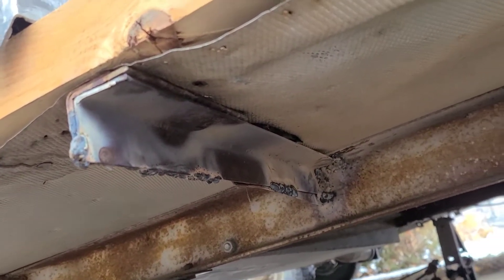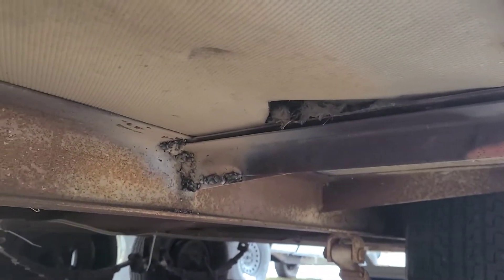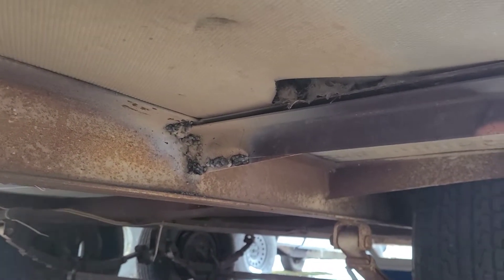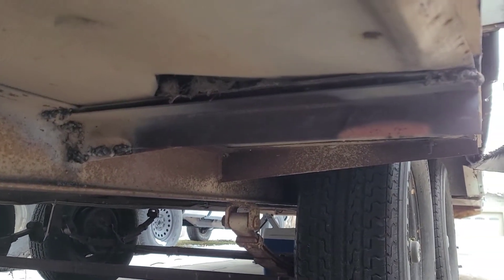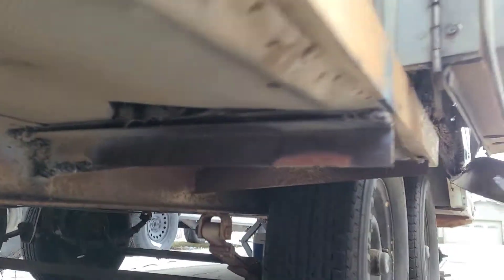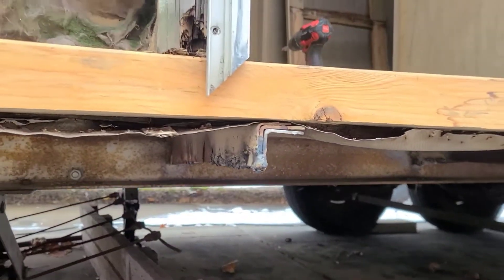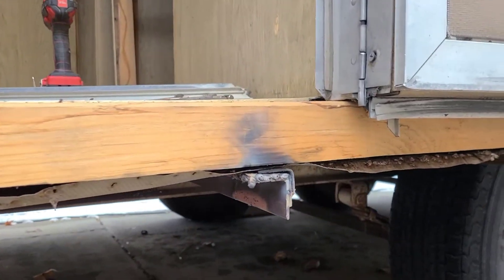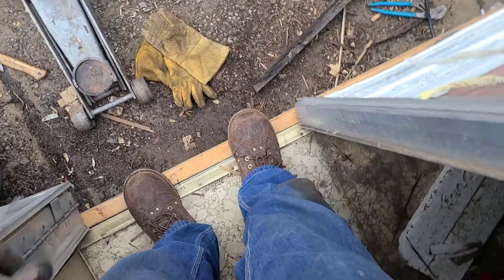Either way it's holding. It's pretty difficult to weld upside down. Seems like it's holding pretty good — I feel a lot better about this.